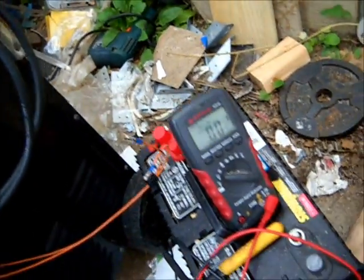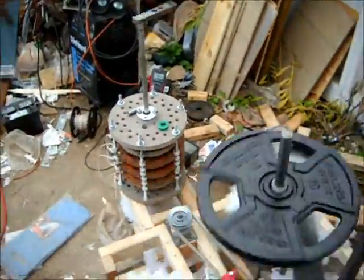We'll see what kind of no-load voltage we'll get at about maximum RPM. I can get roughly between 9.5 to 10 volts.